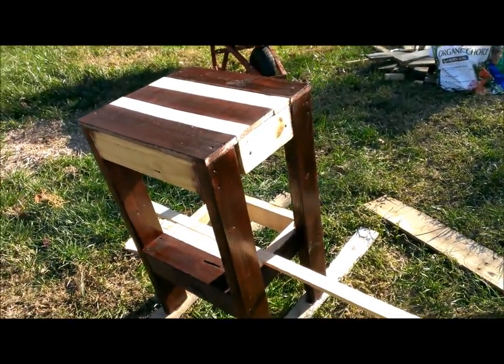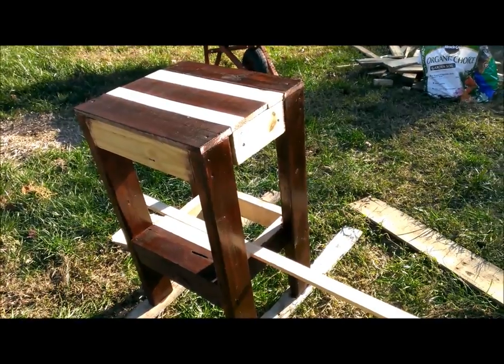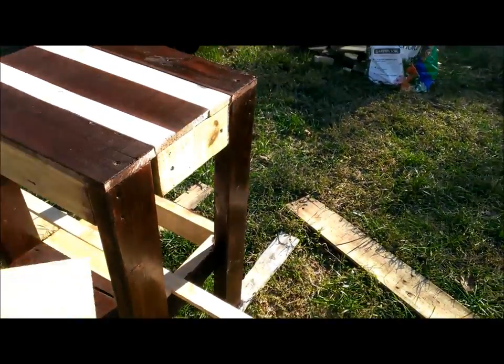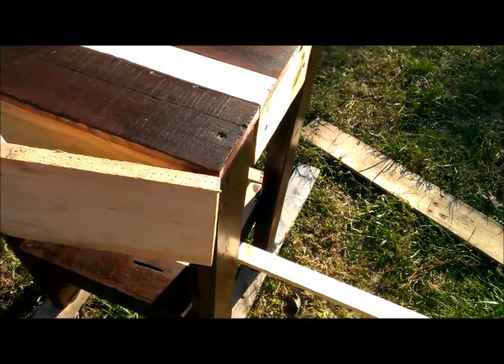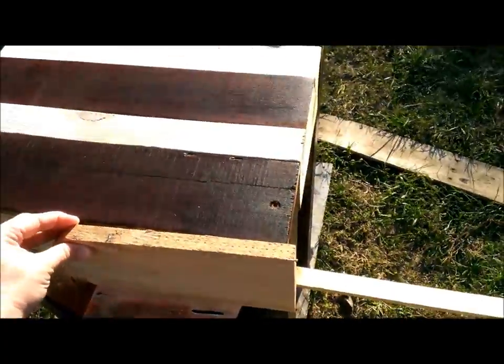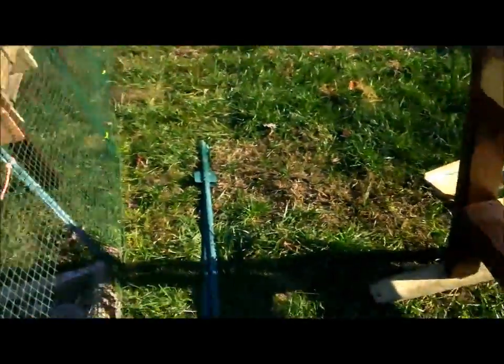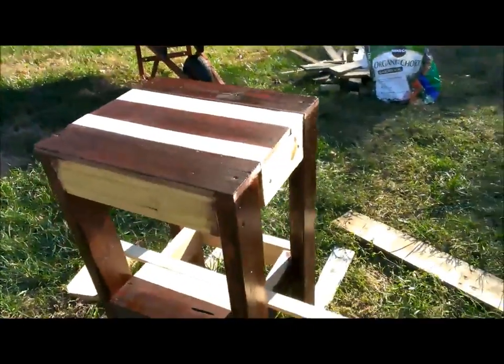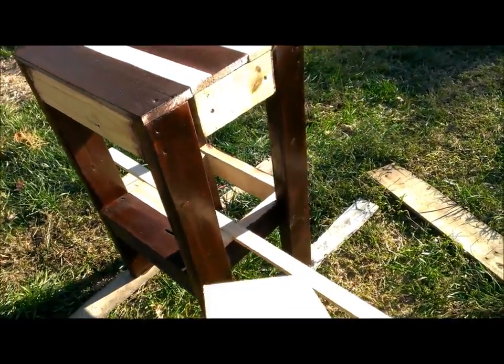I guess I'm done for the day. It's like 2:30 and I came out here around 9 or 10, somewhere around there. But tomorrow I will finish it off and frame the outside, just like we framed the outside of the bench over there. And I will cut the rest of the pallet pieces.